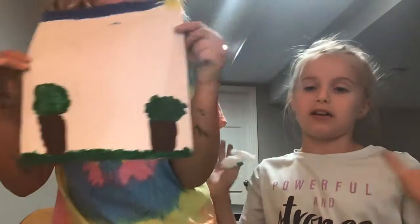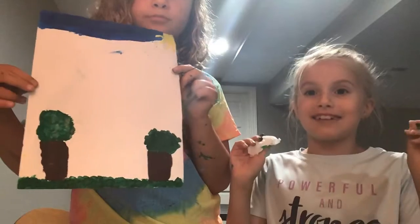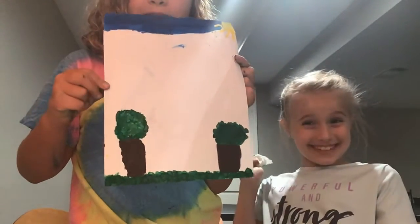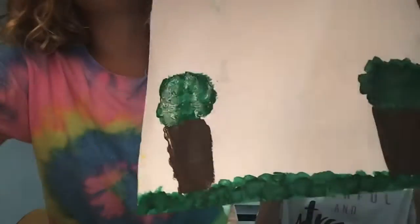You guys catch up. I'm going to perfect some of my mistakes and catch you in part four. Bye guys — this is what it should end up looking like.